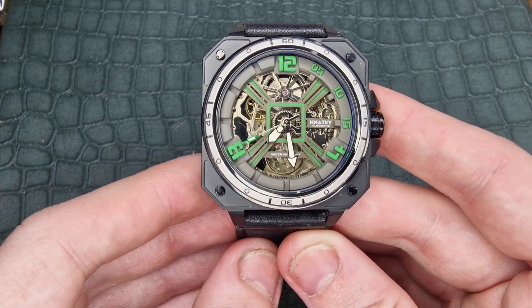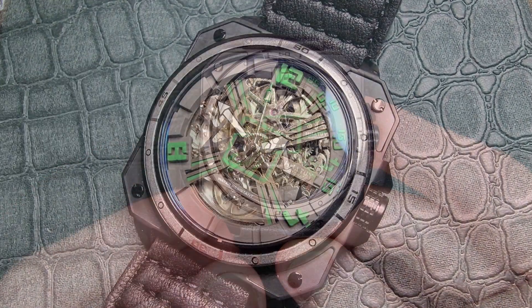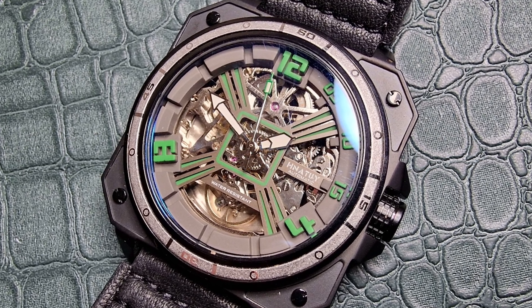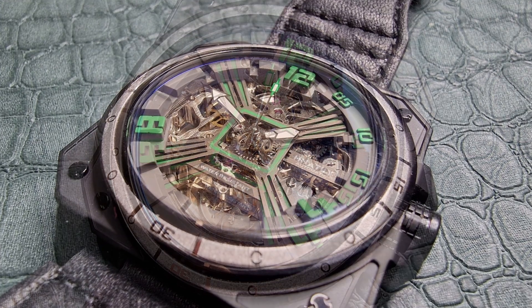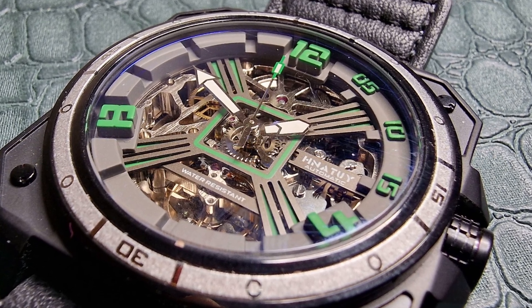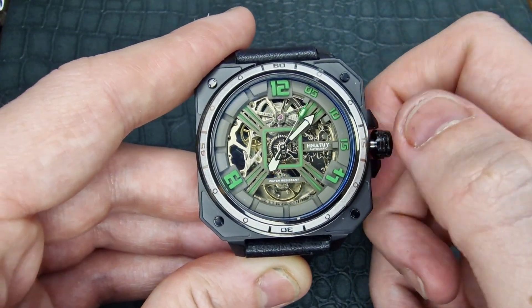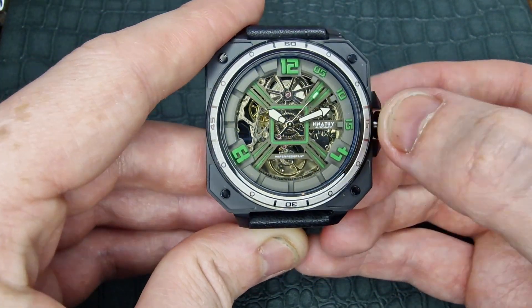The entire casing is in a PVD black style which adds a nice stealth vibe to this piece. There are a lot of machine-esque type cutaways to it, and the screw pieces really do aid in that futuristic, industrial type design they are going for here. We have a screw-down crown fitted to this piece — the first position is the only position, controlling the handset.